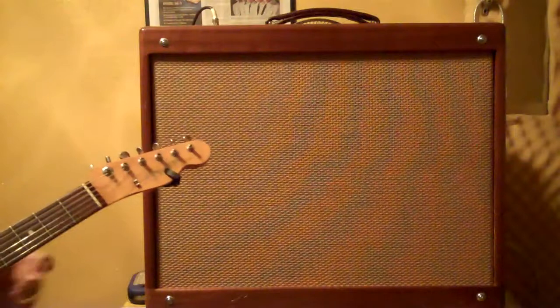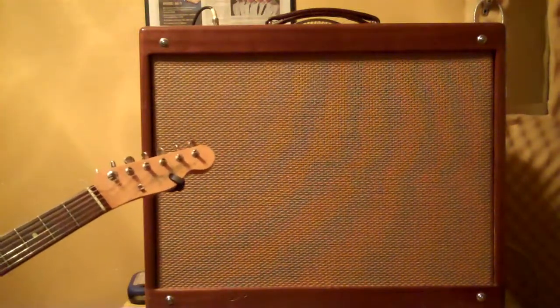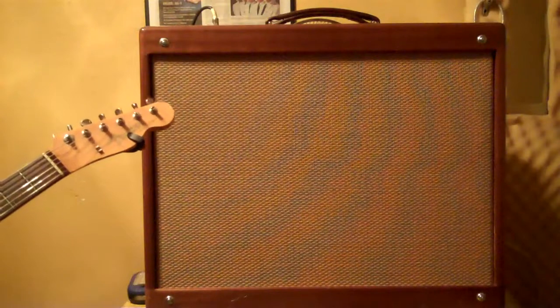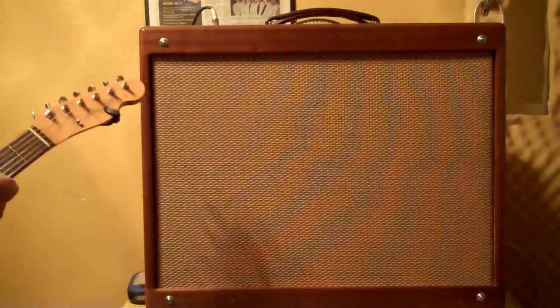I really like that pickup for playing slide myself. I'm going to take some of the bite out of it. Now we're going to go to the humbucker. [plays humbucker] And that's the Alessandro Rottweiler. When you've got a Fender hooked up to something like that, it's going to have a little bit of buzz, but without the guitar hooked up it's pretty quiet.